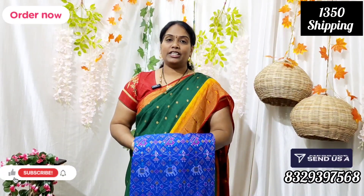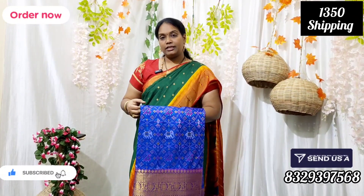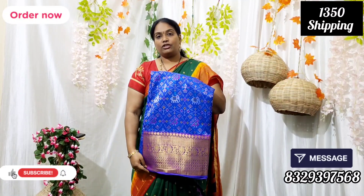Hi and welcome back to Eligudi Collections. We have a single color and single design combination of royal blue. We have a little print and a fancy style border. We have a nice size range.